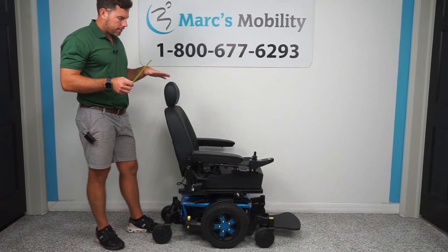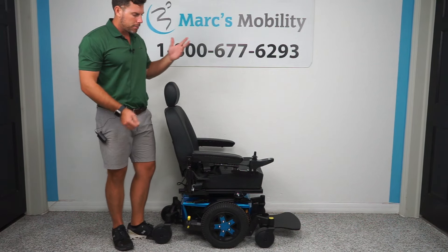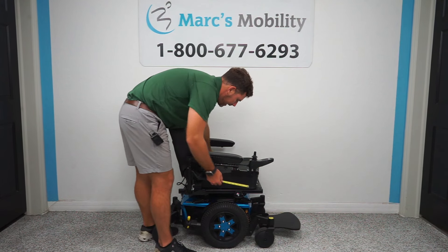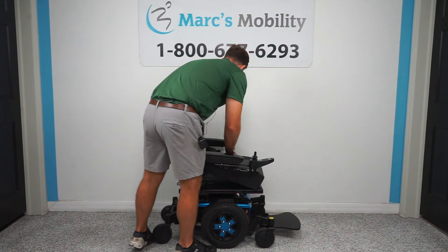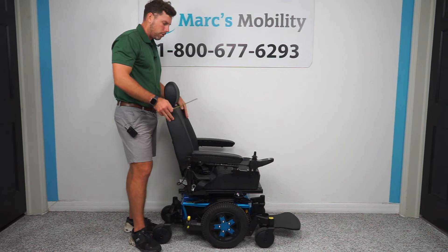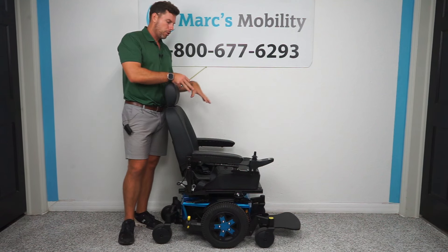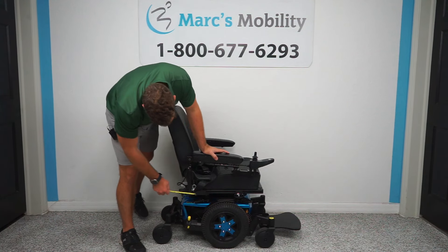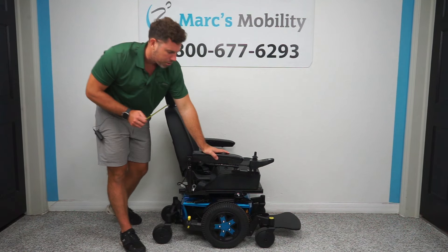It is going to come standard on this unit with a 20 by 20 seat. That is a pan seat, so this bottom cushion is removable. You are able to change the size of it down the road, but in order to do that you have to change the bottom cushion and order a whole different back. I would really buy this chair if you already want the 20 by 20 inch seat — there's not really going to be much adjustability on it. Maybe just a hair we can take off in the depth by sliding the seat forward, but in width there is no adjustment.